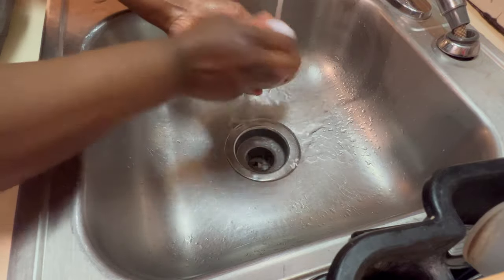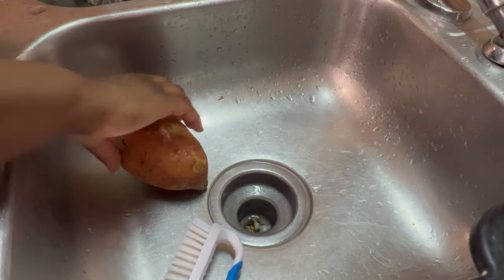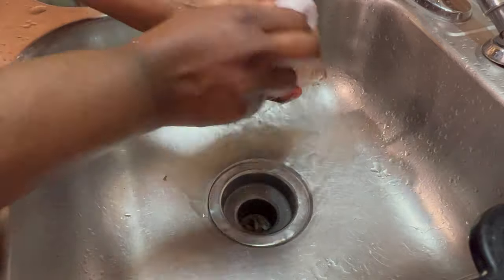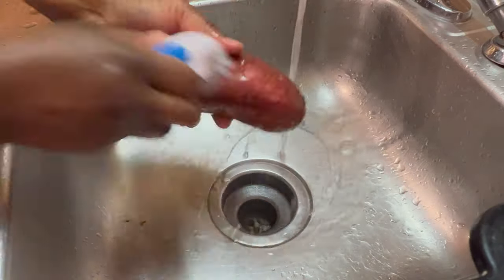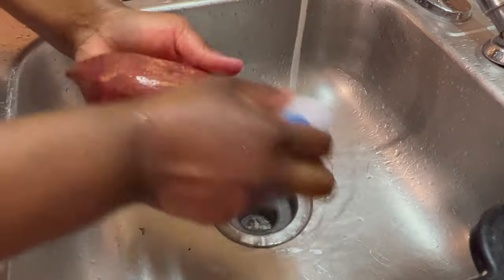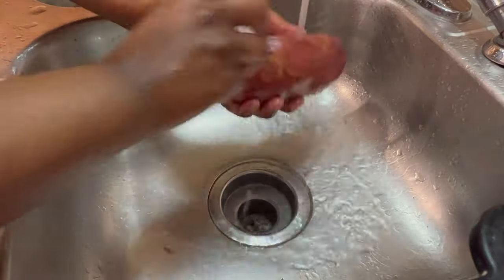First we're going to start off this video by cleaning and prepping the vegetables. I'm going to be thoroughly scrubbing and rinsing them because they have a lot of dirt on them — they are fresh vegetables that I got from our local food store. I want to make sure that everything is thoroughly washed, scrubbed, and cleaned before cutting them up and putting it in the dog's food.